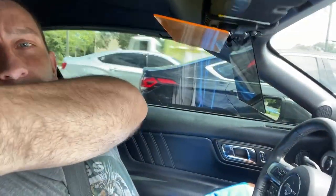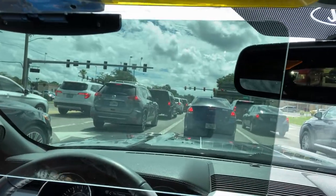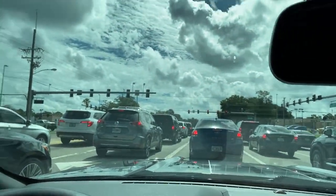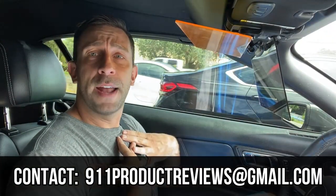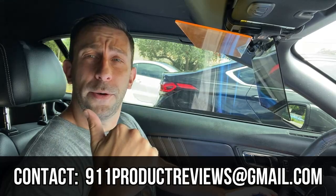Let me go ahead and take this off while we're at a red light to show you how clear it is without it. See that? Really looks nice — you can see very well, there's no range of visibility issues at all. Excuse me while I put that back on. Anyway folks, I'm Adam from 9-1-1 Reviews.